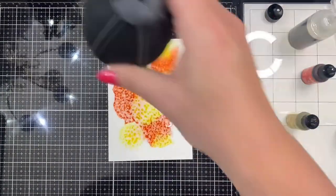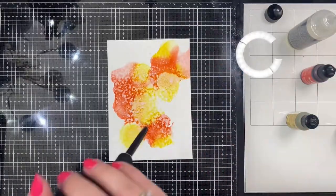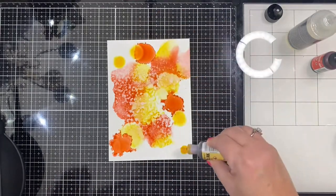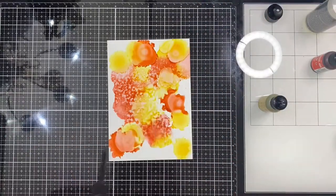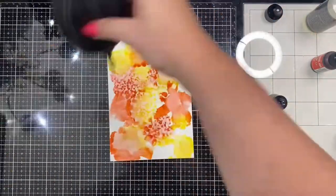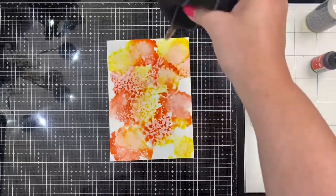I added a bit more yellow, then spritzed on some 90% isopropyl alcohol, and kept repeating this process until I was happy with the results. I liked the dotted look from the spritzing of the alcohol for something different rather than having the flowing colors like I normally do, but I filled in all of the white space with color.